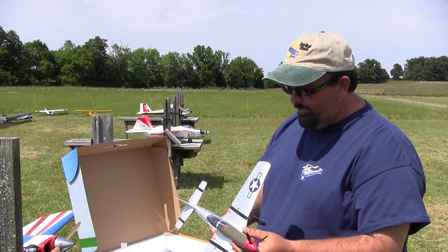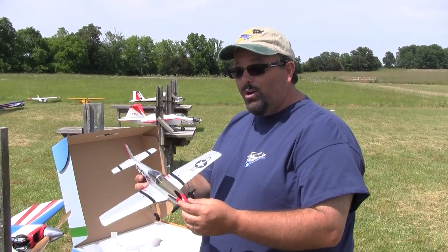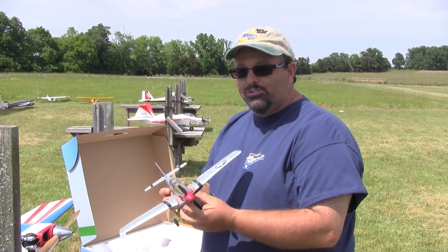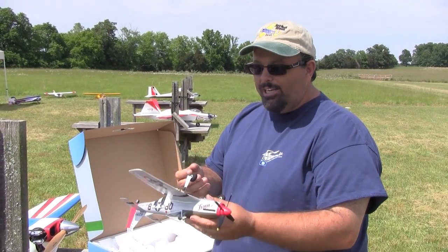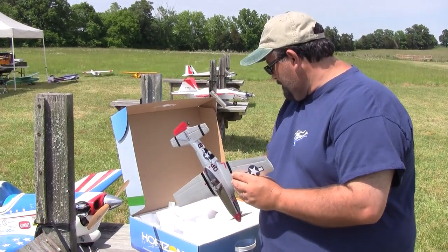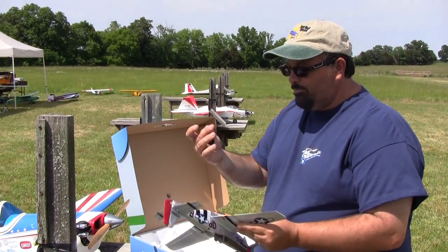This is a standard ultra micro that they've been coming out with for a while — this is the P51. I have the old P51 which is about five or six years old, so I wanted to replace it. This one has the AS3X technology built in. We're flying off the grass today, so I'm going to pull the little landing gear off so I don't break them. You just pull up the little lip and they slide right out.